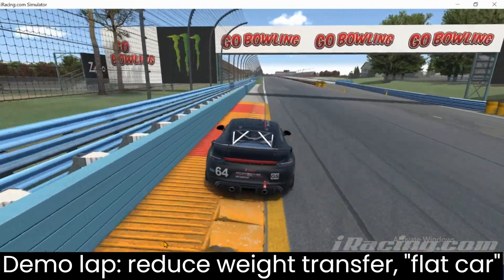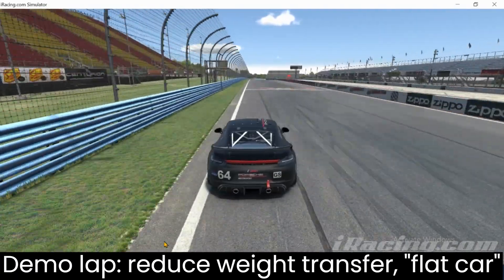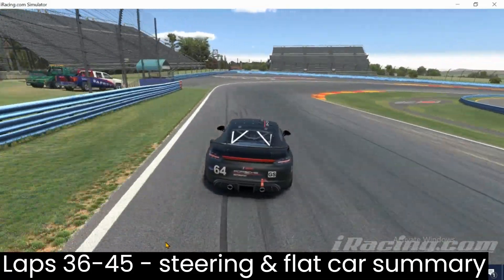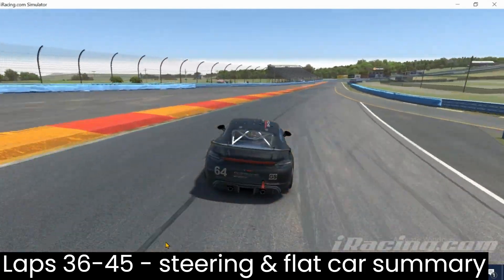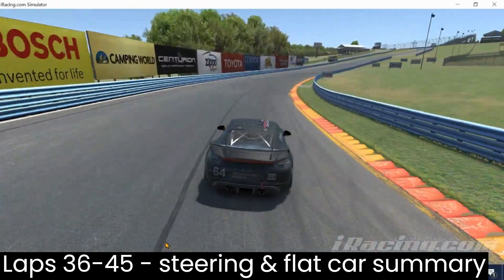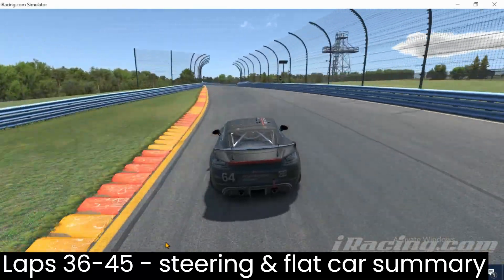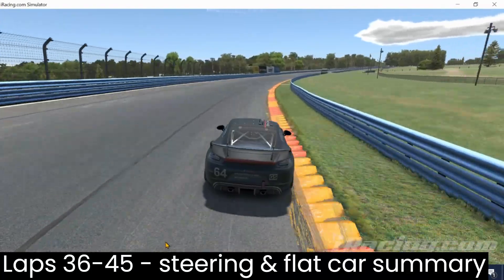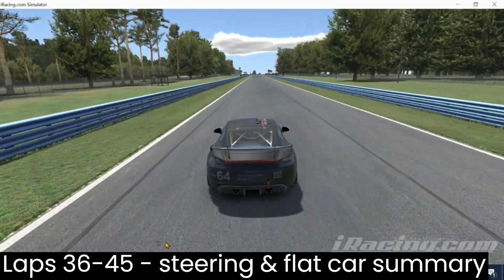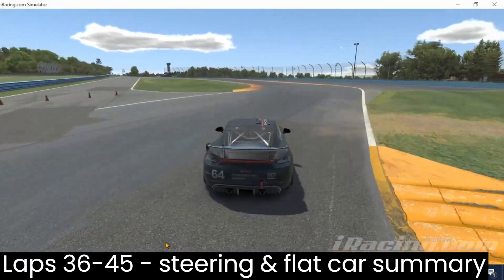There's definitely an opportunity for improvement in turn 10 to 11 transferring that. But there you have it — another 10-lap exercise focusing on reaching maximum steering wheel input before the apex, unwinding to take advantage of that sweet spot of grip just after turning over the wheel, and managing that unwinding phase through the long corners at Watkins. And then finally pulling it all together with the flat car concept, introducing each input and minimizing body roll and excessive weight transfer, allowing the car to settle in between each corner and each phase of cornering.